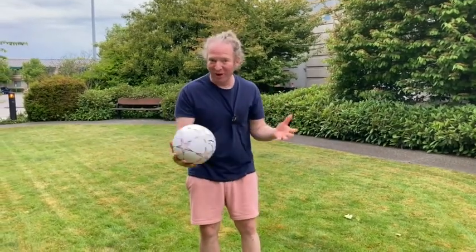You do actually have to inflate it and put air in it, so I did that with a pump I got. Let's just kick it around and see how it feels.